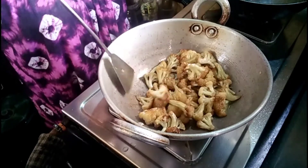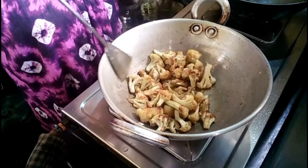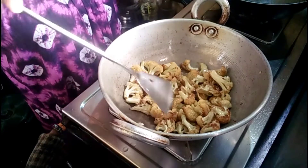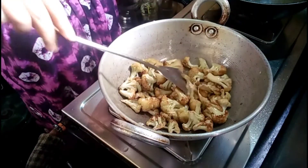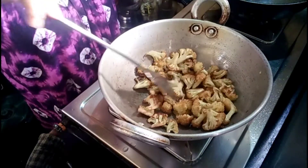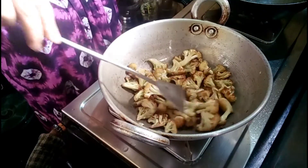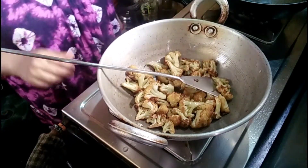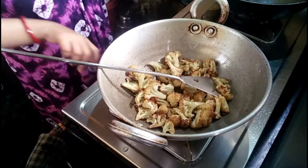When you add to the rice, you will have to cook your meal. We will cook the rice and cook it in a minute. Then we will cook the rice. Now we will cook the rice.